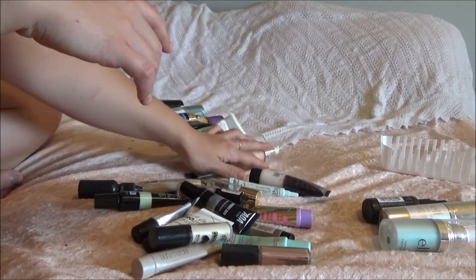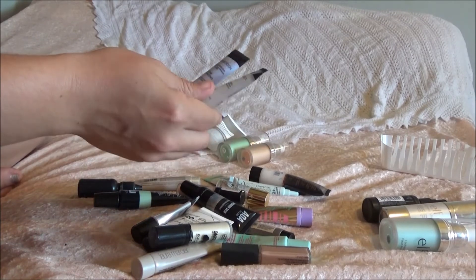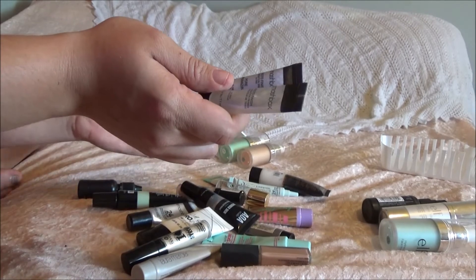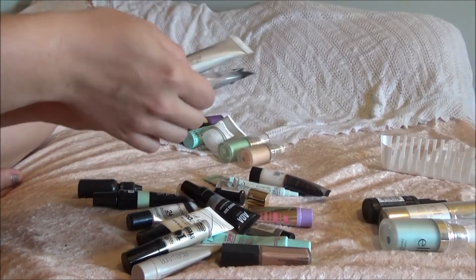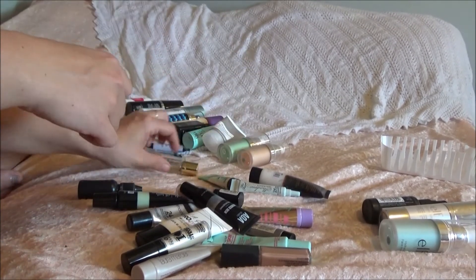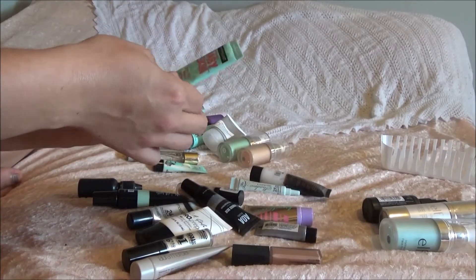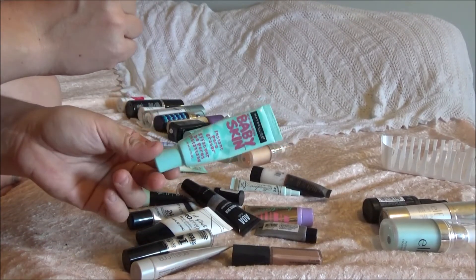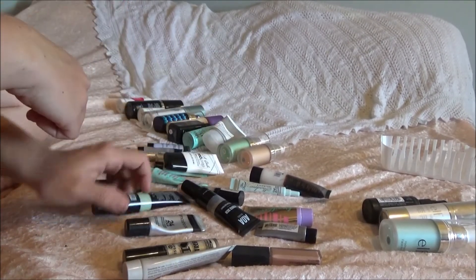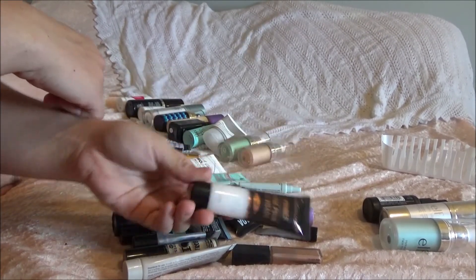The Ordinary face primer — I'm still working out what I think about this, so I'm definitely going to keep that. Smashbox regular primer — keeping that. Smashbox pore minimizing — keeping that. The Laura Mercier foundation primer radiance — keeping that. YSL Touche Éclat blur primer — keeping that. Benefit Porefessional — definitely keeping that. The Baby Skin instant pore eraser — I think I'm going to keep that. LA Girl Pro Prep — keeping this.